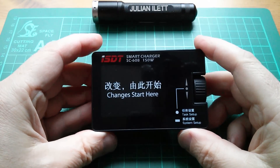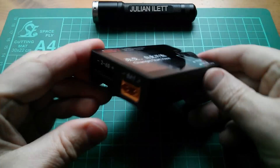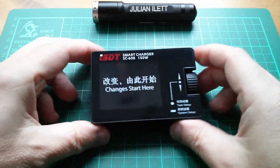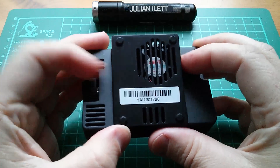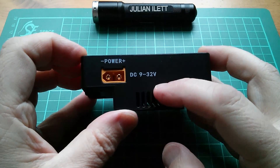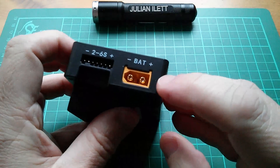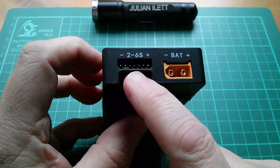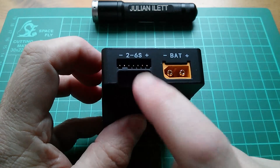So this is it out of its box. It says 'changes start here' - I'm going to remove that peel sheet in a moment. This is really tiny, it's kind of wedge-shaped, so it sits slightly tilted forward, which is handy. There's a fan in this extended section at the back. On the back we have the power input, DC 9 to 32V, on an XT60 connector. There's another XT60 connector to connect the battery. The balance charging port is slightly unusual in that it has multiple cutouts so that you can position smaller connectors in this 7-pin connector.